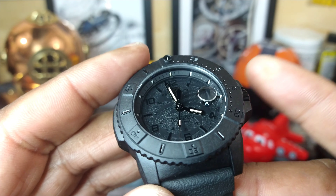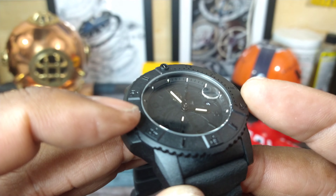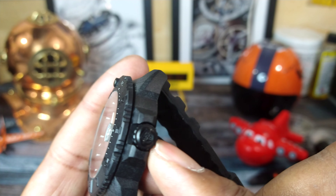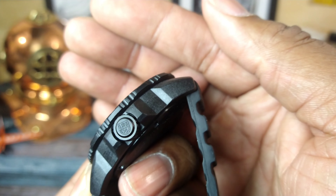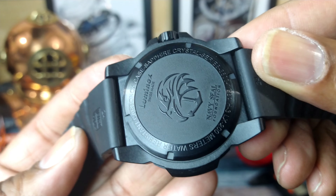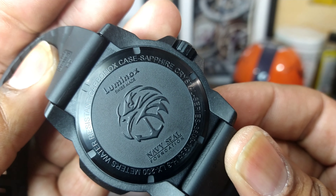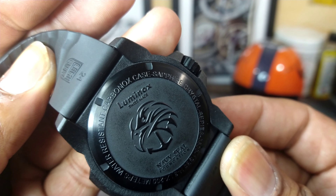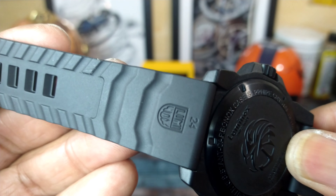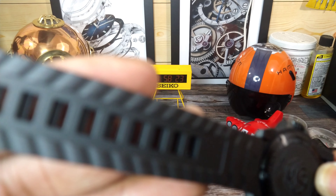It is rock solid. I love Luminox's bezel — they have the best bezels in the business, especially for using this Carbinox. This has a Carbinox case and Carbinox bezel. Screw-down signed Luminox crown. Screw-down back with that same Navy Seals insignia foundation on the back. This does have a sapphire case back.